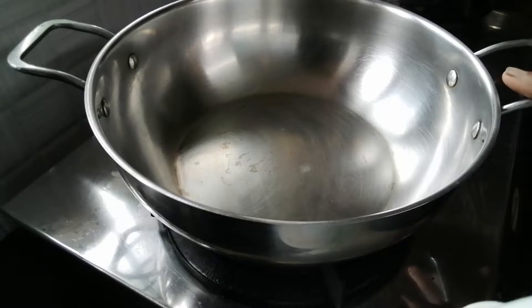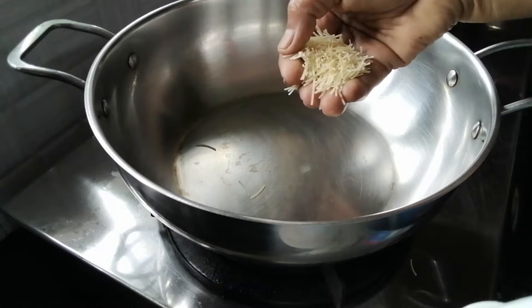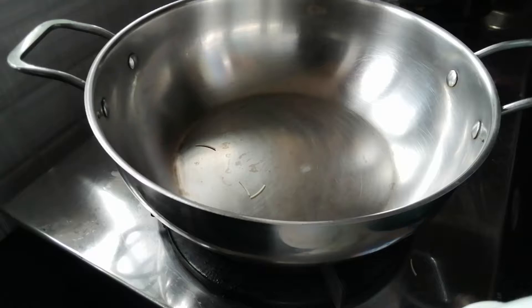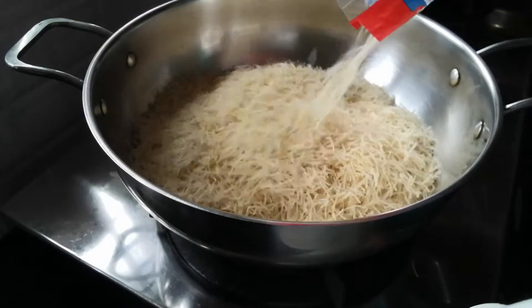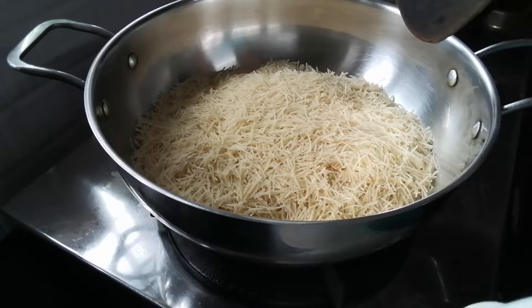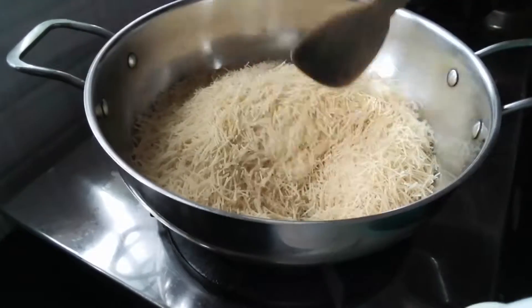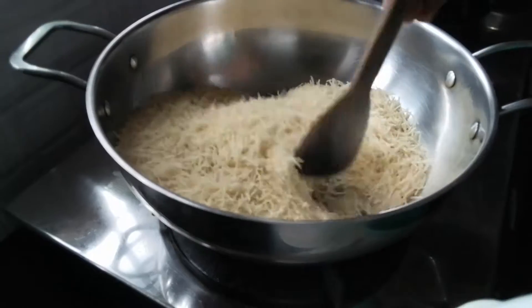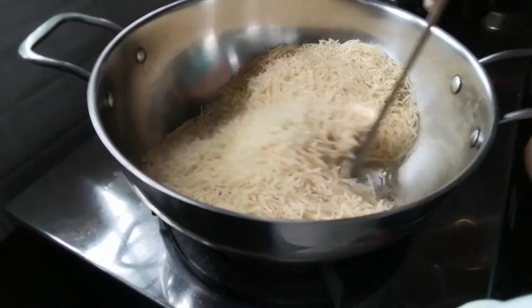I am going to put it fast. Now we have 400g of semi. Let's make a dry roast. Put in the oil and a menda with a flame, then we roast the semi. Put in the Pula.